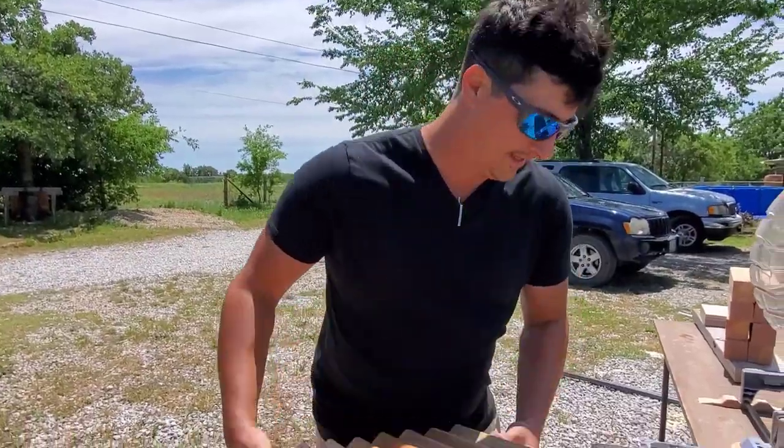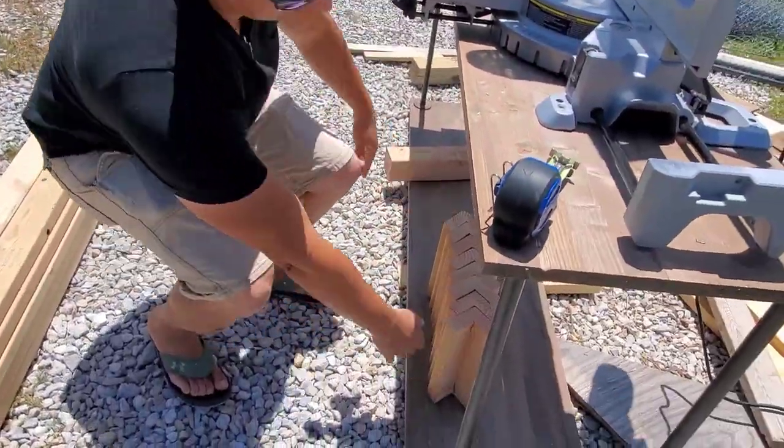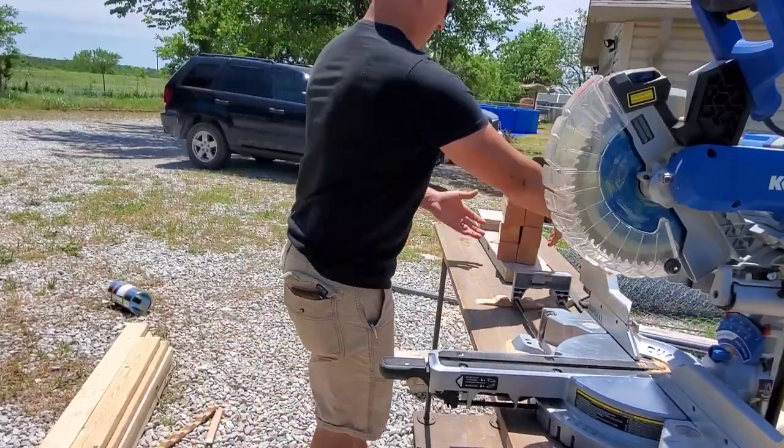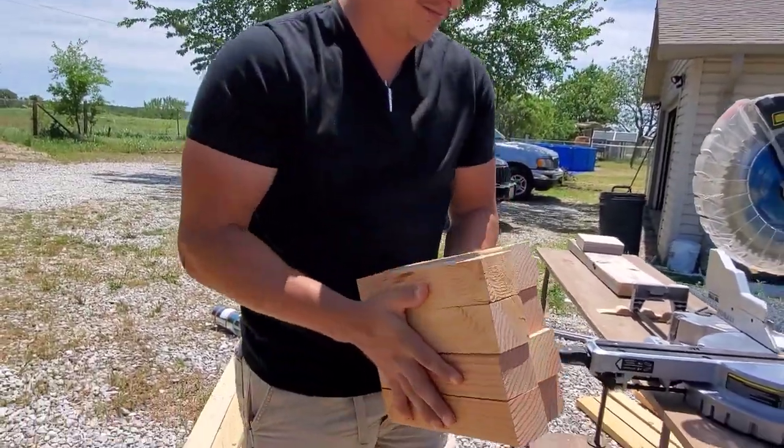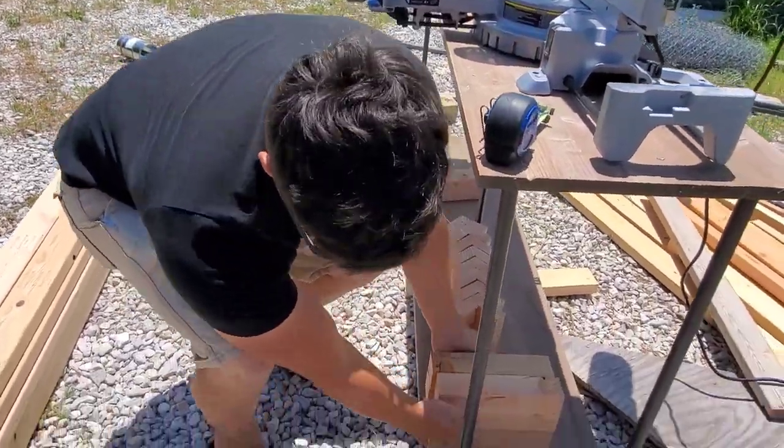I have eight corners here. These pieces, like I said, are going to be on the outside — stabilizers.